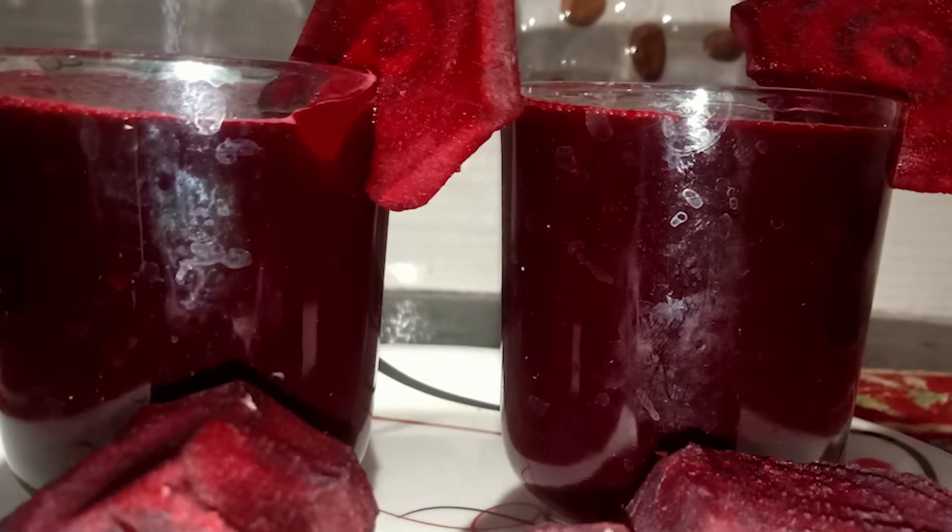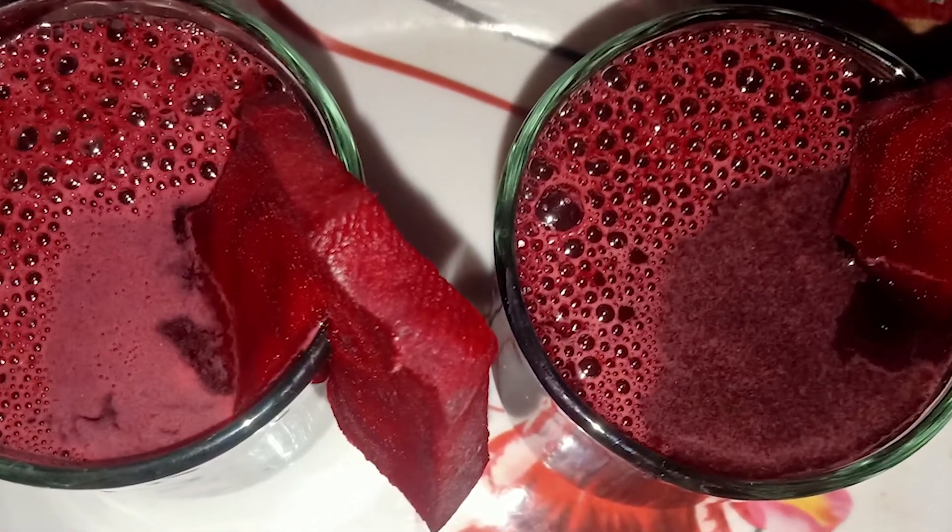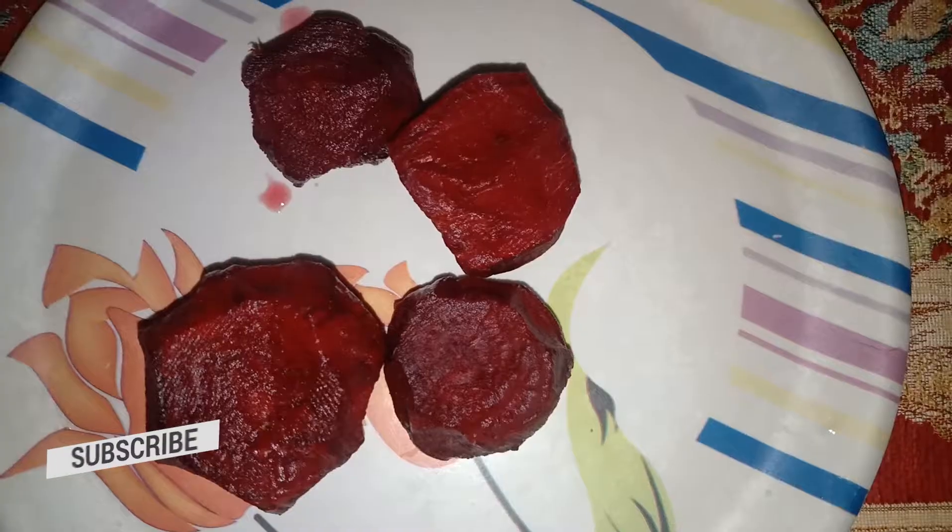I'm going to show you a bit of beetroot juice and a bit of avocado juice in my water, with 1 cup of sugar and 1 cup of avocado juice.